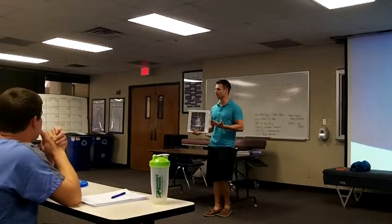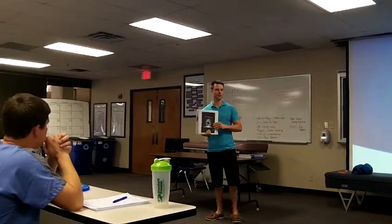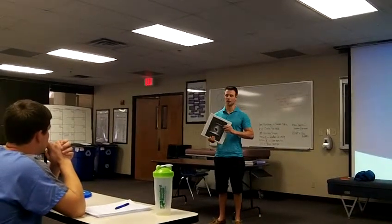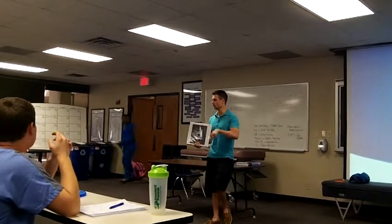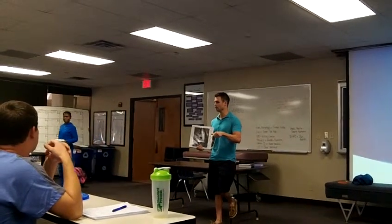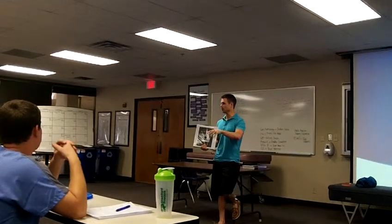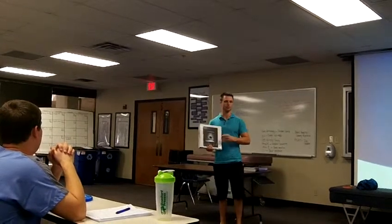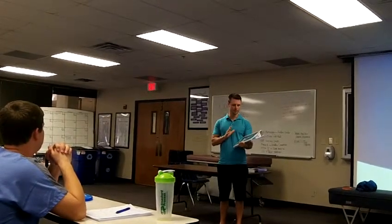It breaks everything down to simplistic terms and ways that we can use them. We're selling these for $30 a piece. We're going to be passing around a roll sheet, so those of you who want to buy one today, put a check mark by your name. We'll get that order in as we print those and get them back to you. For those interested in the future, come talk to us afterwards. We should have these out by next week.